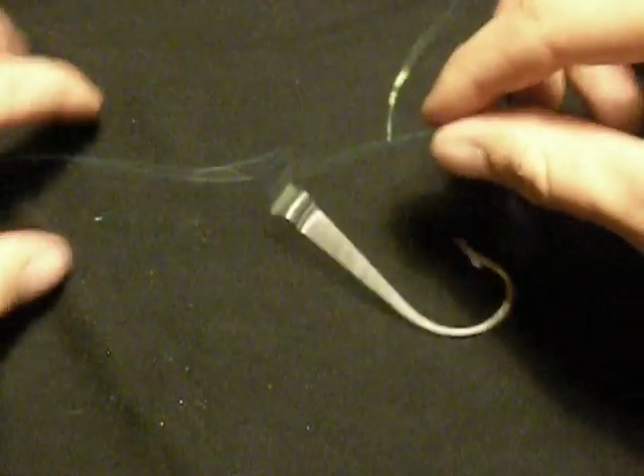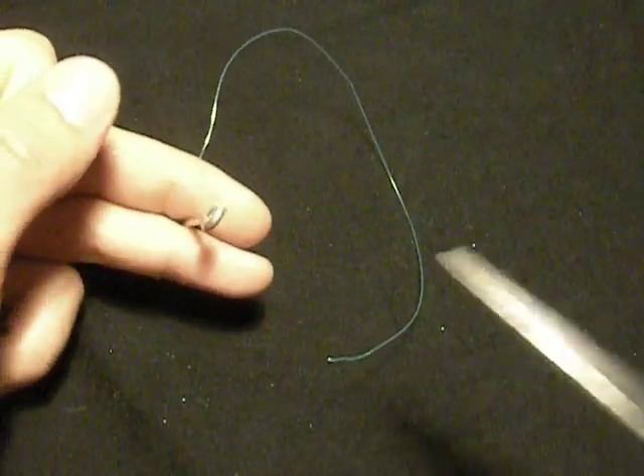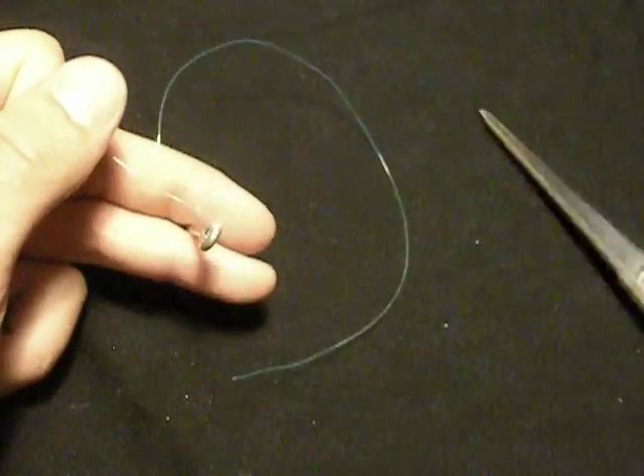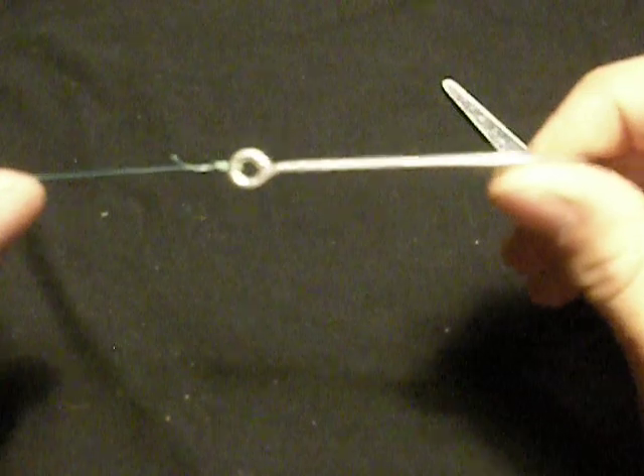Take your tag end that's not connected back to your standing line. Trim it to the appropriate length. And you have successfully tied a palomer knot.